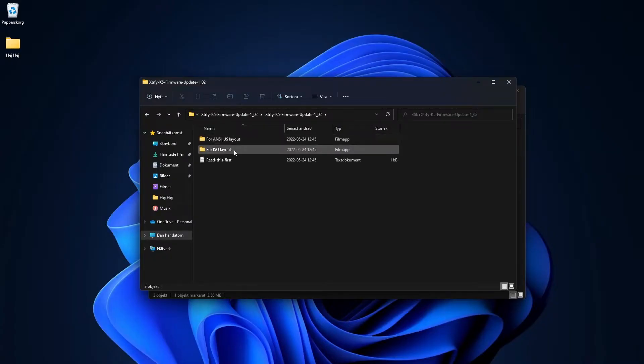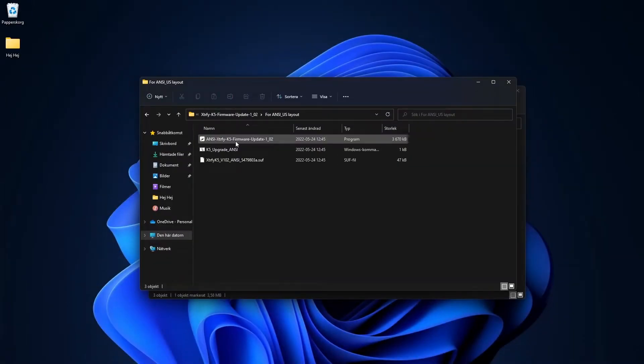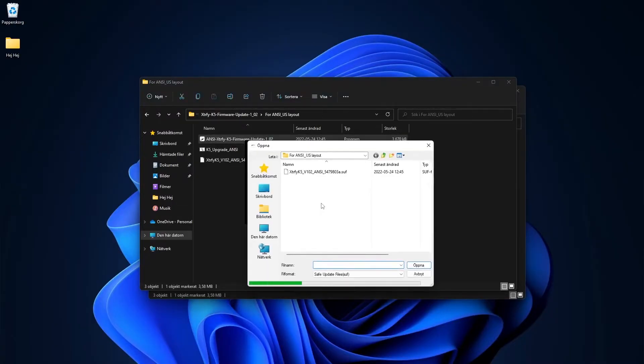Step 1: Go to the folder for ISO or ANSI, depending on your keyboard's layout. If you're not sure which layout your keyboard has, see the provided example. Step 2: Connect the keyboard to your PC and open the .exe file inside the folder. Note: the firmware cannot be updated on a Mac. Step 3: Click Update and then select the .suf file located in the same folder.